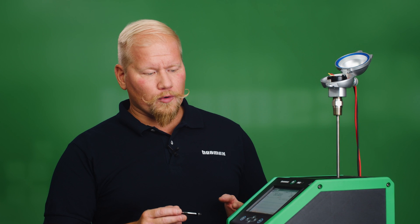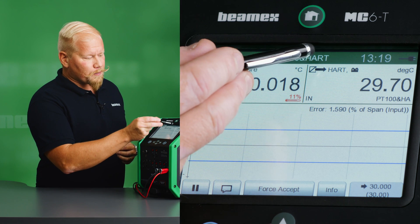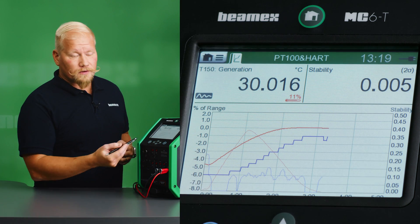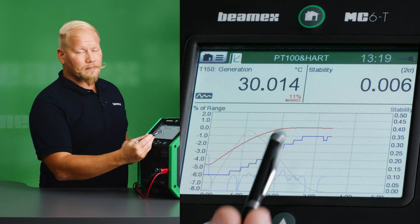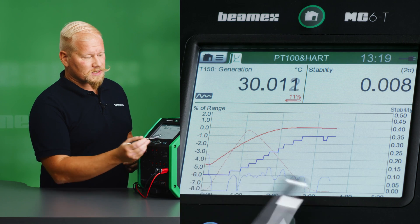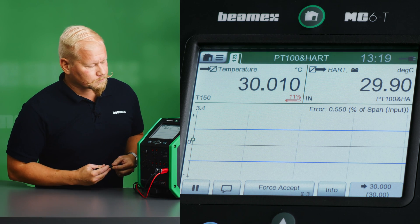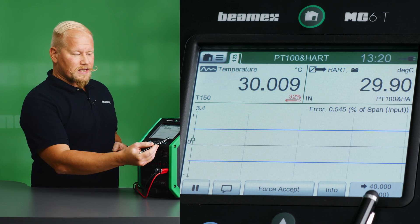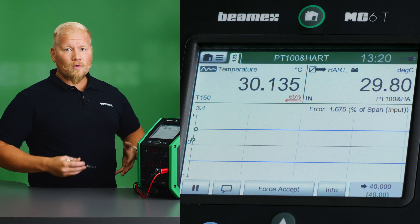We're getting closer to the first set point and we can see that we are within the blue lines. I can also press the upper part of the screen on the ribbon and toggle between two different views — the first view and a graphical view where I have my temperature readings and also a stability reading. The lower the stability number is, the more stable the signal is. The calibrator has now captured the first set point and given the next set point of 40 Celsius, and the heat source is already ramping up the temperature.